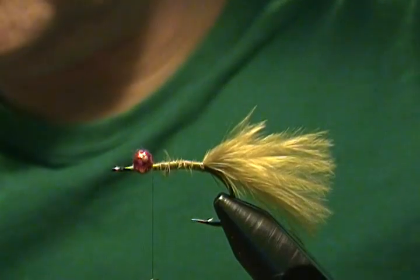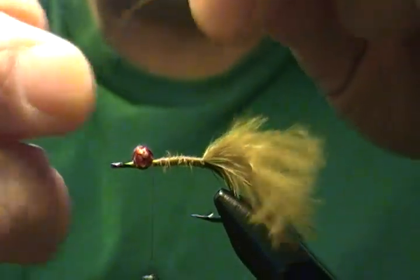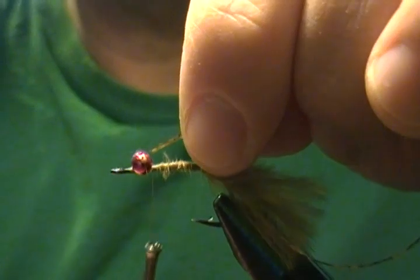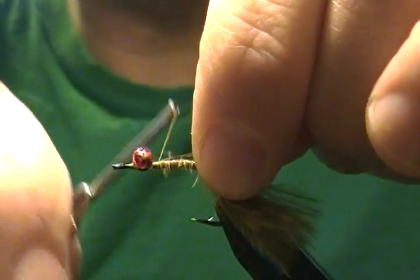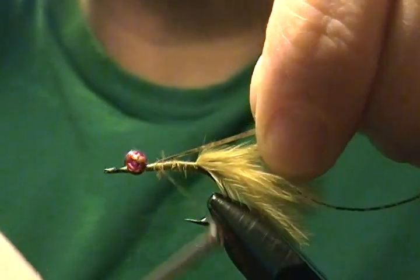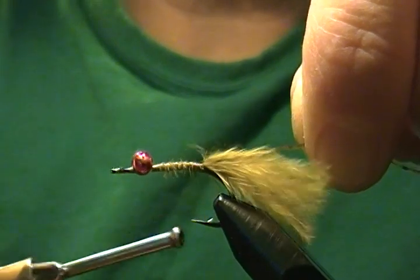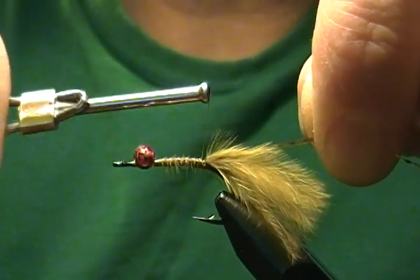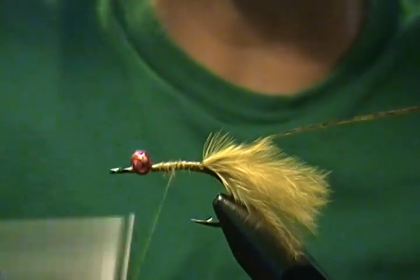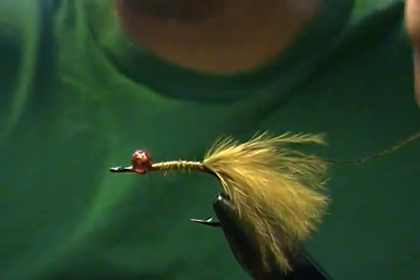Getting ahead of myself — first I have a flashback of holographic tinsel, medium, and I'm going to tie that in first right behind the eyes. It's really important to keep it right on top and in the middle of the shank because we're going to fold it over the body afterward. I'll wrap that down and then stick it in the material clip for now while I wrap forward.